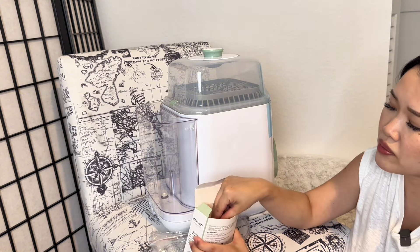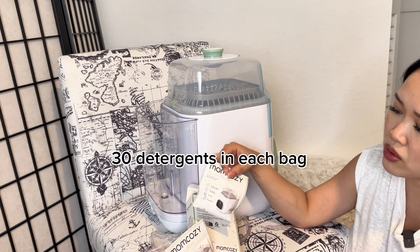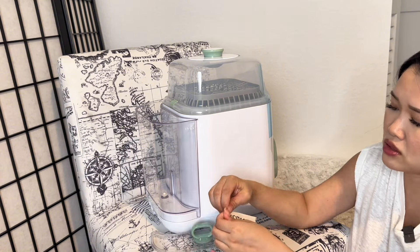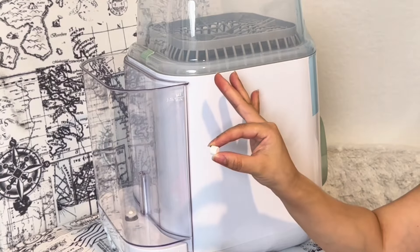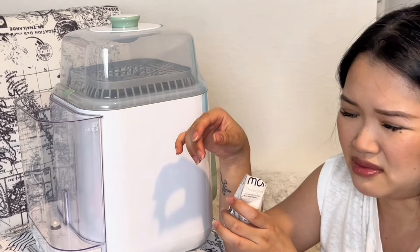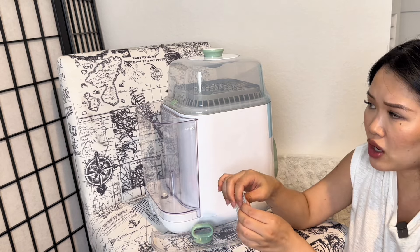Opening up the tablet packaging — it comes with two little bags. The tablet is actually tiny. It kind of smells like detergent, to be honest, for something they claim is fragrance-free, but okay.